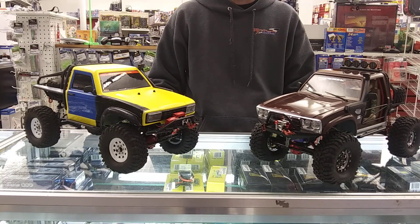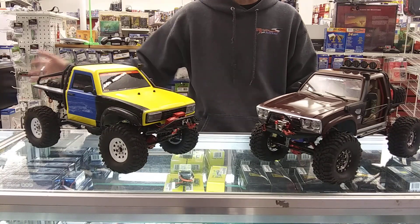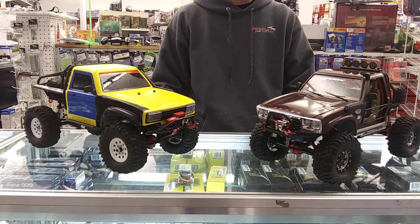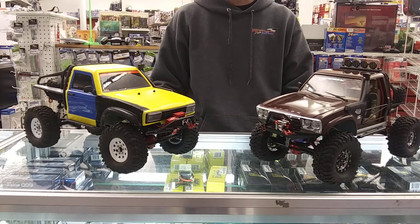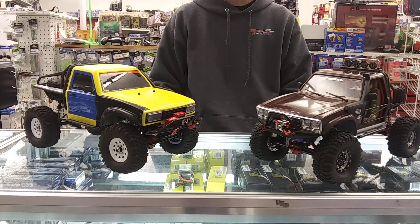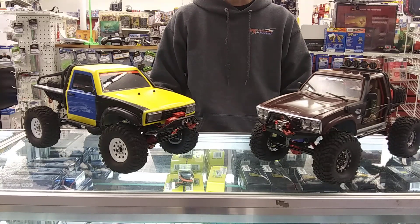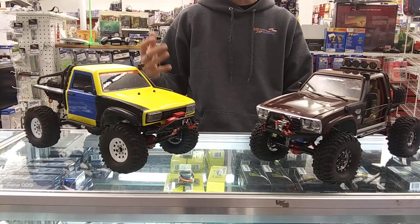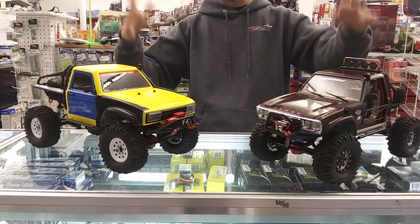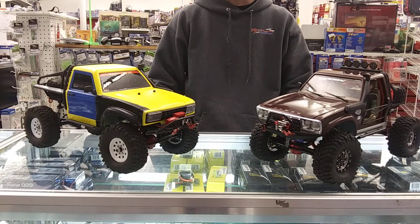I'm going to be doing a video probably tomorrow to show you how the motor and transmission actually go together and show you the internals of that - someone asked what that looks like. It is a different setup with the internal gears and helical cut pinions, but it's really a neat idea the way they have it really compact with no slipper clutch. If you have any questions or comments let me know. Like I said, SRs and SGs - the chassis are almost identical, just a few differences cosmetically with the bodies and accessories. Alright, thanks guys, have a good one.